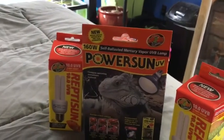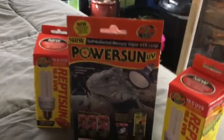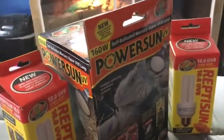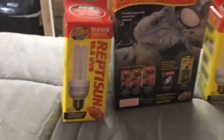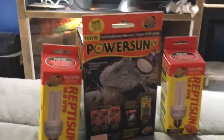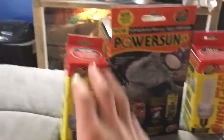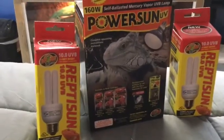Considering that tube lights only reach about 21 inches, this is a big improvement. I've been doing a lot of research and you can go onto their website — I'll link it in the description — and you can see which bulb is best for you. It shows the types of animals that would enjoy certain distances to get the proper UVB, and also talks about dangerous distances between the animal and each bulb.